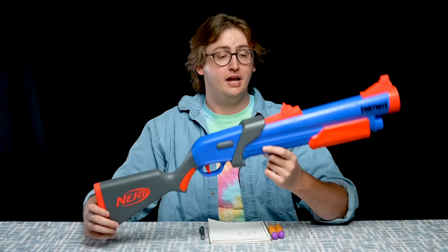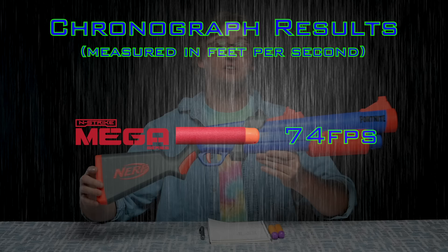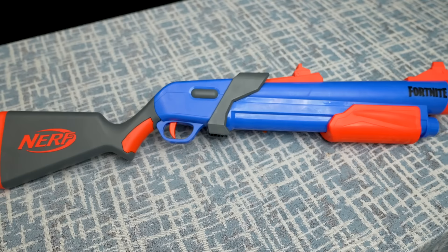And to compare this blaster to others, I put it up on my chronograph and achieved an average velocity of 74 feet per second shooting Nerf Mega Darts, which is in line with other mega blasters on the market, so the firing performance is pretty average. That is the objective information I can provide on this blaster, now to my personal opinion. Overall, this blaster is exactly what I expected from a single-shot breech-loading mega blaster like this. I did not experience any jams and malfunctions, and the firing performance is in line with other mega blasters on the market, so there's no objective reason to avoid purchasing this one.